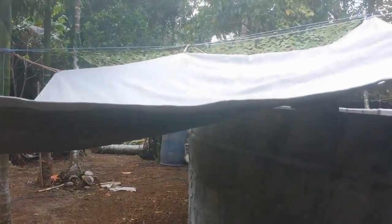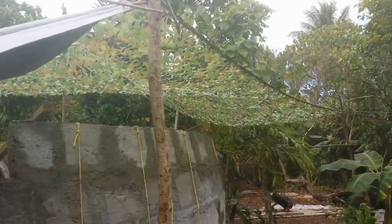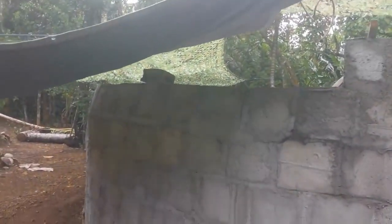The next challenge we have is the tropical sun — it is just intense here on the island of Yap. We have a 20-foot diameter dome here and it's a huge area. It's a challenge to get it all shaded to be able to work on.